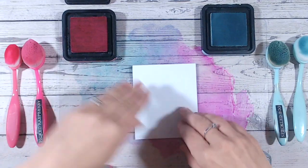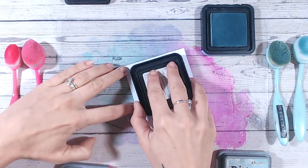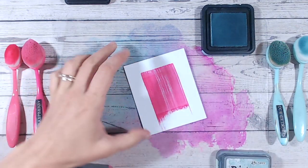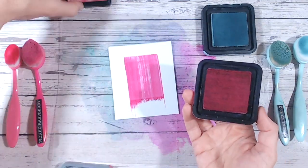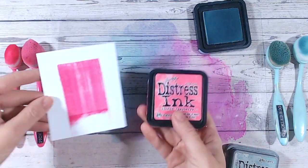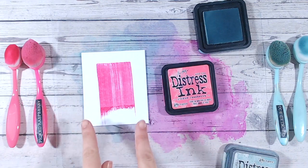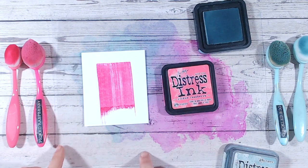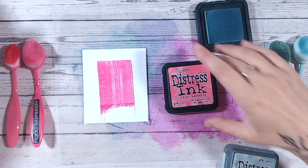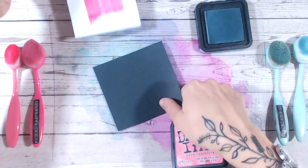Here I've got picked raspberry distress ink, and I'm just going to put this onto some white cardstock by swiping it. Look how beautifully bright that color is — really true to the color of the label as well. That is soaking into the cardstock, but because the cardstock is a nice bright white, we can clearly see all of that lovely dye-based color. Now let's bring that to black cardstock instead.